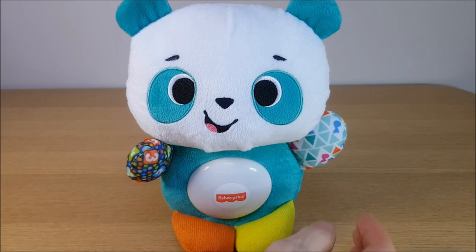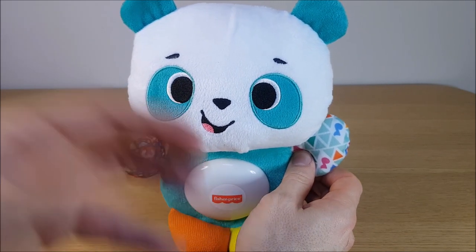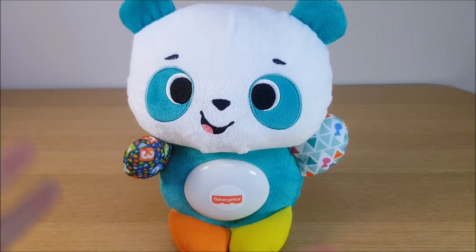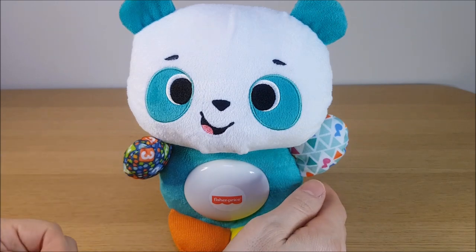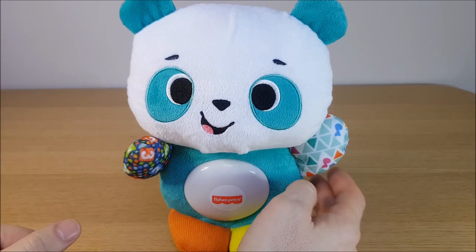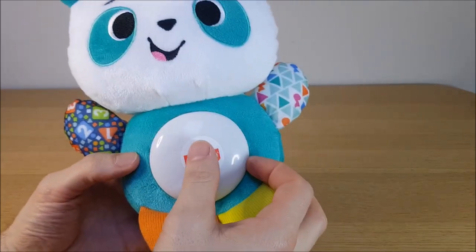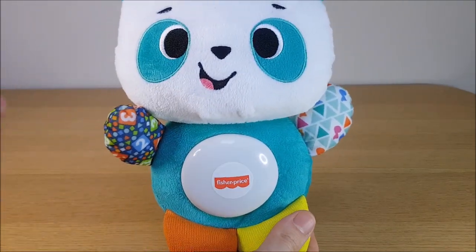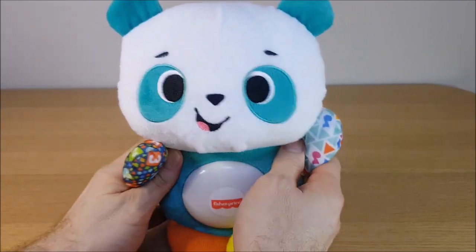So there we go — a typical Fisher-Price toy. Good quality; you can see they've put a lot of effort into the songs, phrases, and colors. One of the best parts of the Linkimals range is that they link up with each other — check out my other videos to see them all interacting. As for negatives, it does only have one function — just the one push button — but for the age of your little one, that might be all you're after. It's more of a cuddly teddy type of toy.